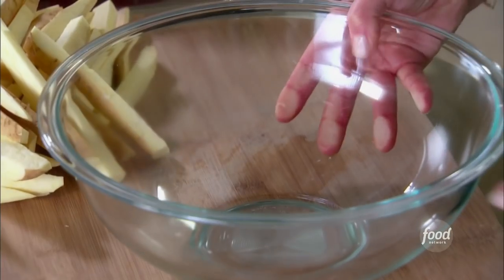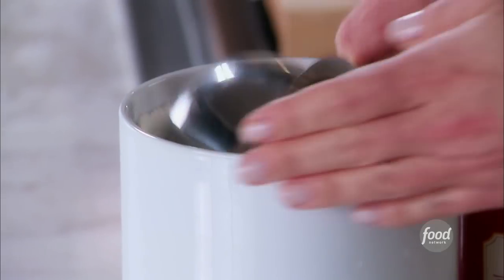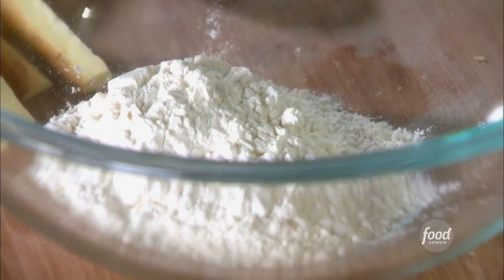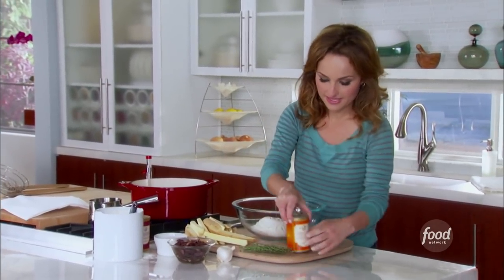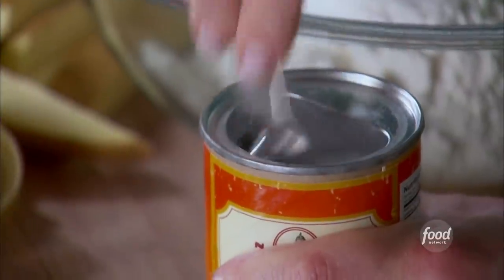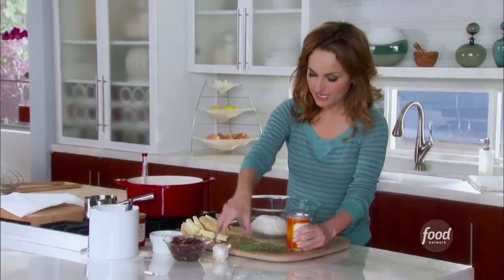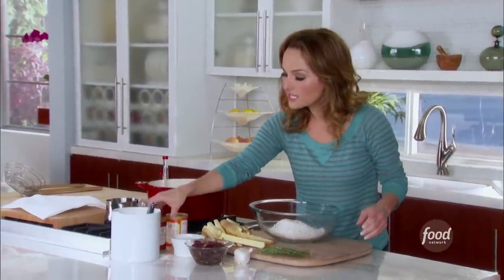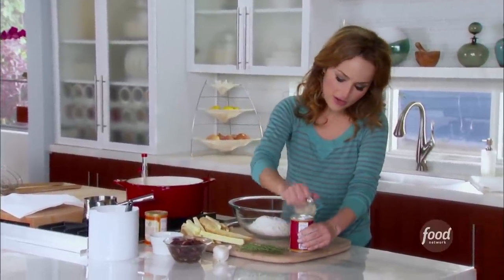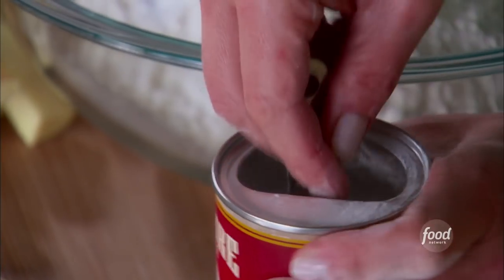Let's make the fry batter. We're going to do two and a half cups of flour — the batter helps create a nice crust on the outside of the potatoes. Then we're going to need a half a teaspoon of baking soda and a half a teaspoon of baking powder. The baking powder and baking soda combo allows the batter to rise and keeps it nice and tender.